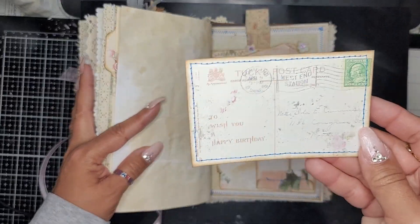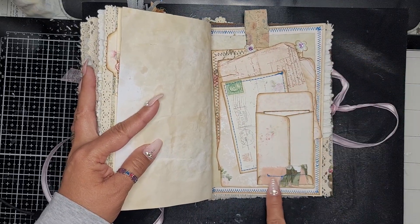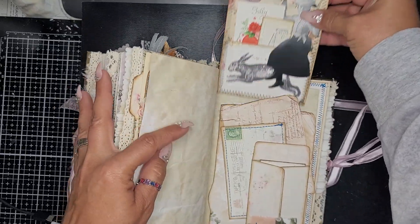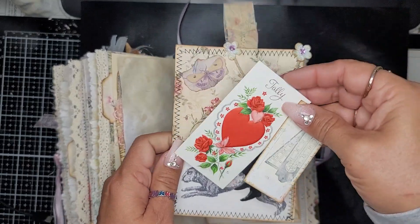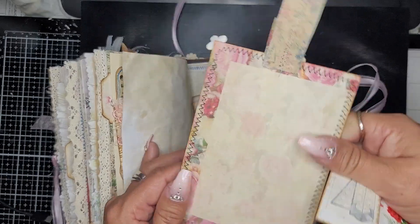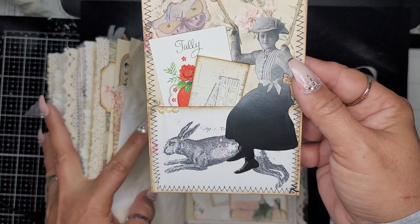Here is a journal card with a little envelope and a little tag inside, and I did a little fabric ruffling there. In the back I did this tag — inside is a vintage tally card and I added a Tim Holtz doll with some twine as if she was holding onto it, and you can journal in the back. It almost looks like she's riding the rabbit — after I glued her down I realized it! Too funny.